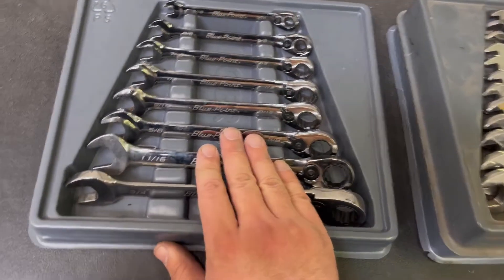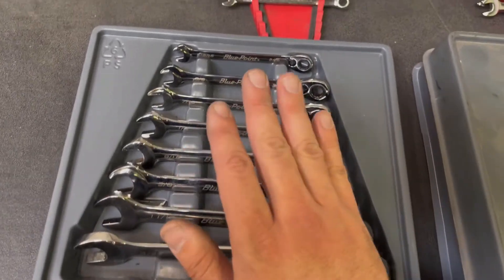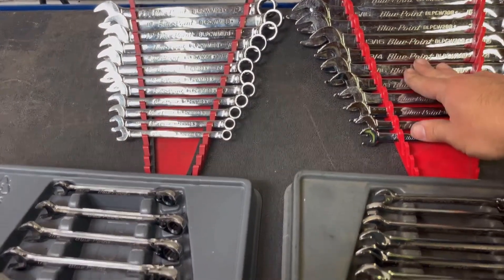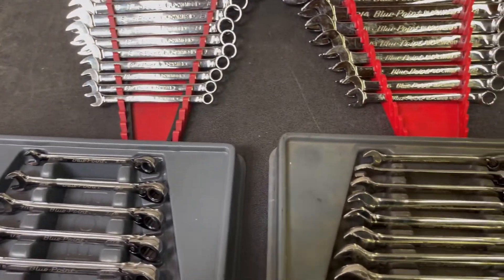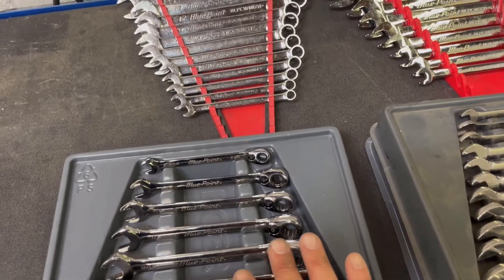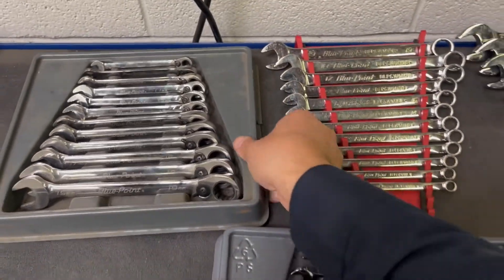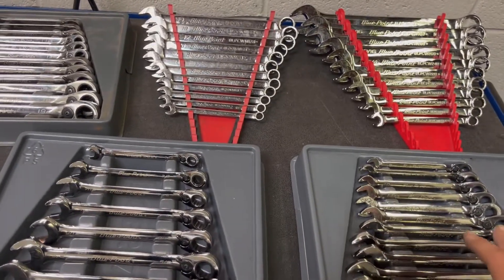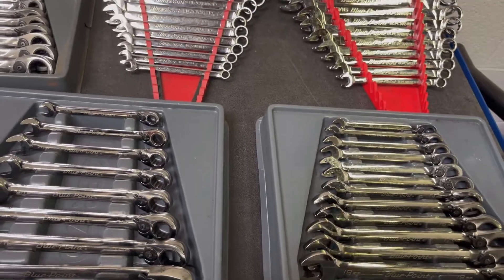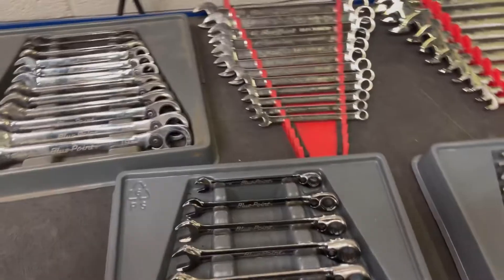Lastly, I got the 8-piece standard ratcheting combo set, going from 5/16ths to 3/4 inch, and this set looks practically brand new. It looks like whoever owned these mostly worked on metric, which will more than likely be the case for me as well. For what I paid for everything here, I just couldn't pass it up — I actually sold one of the metric sets and it paid for almost everything, so it was an insane deal.